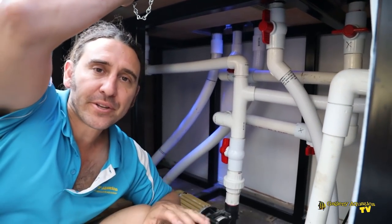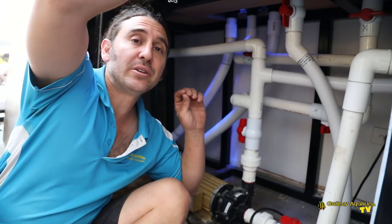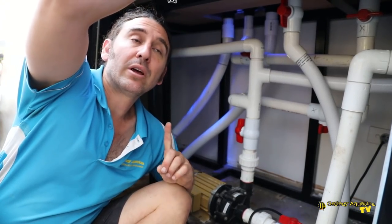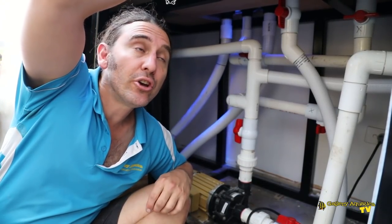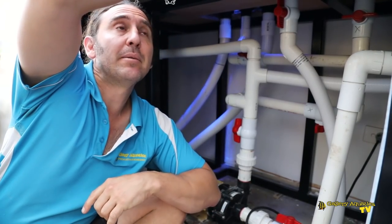This is a very discreet system and with our 30,000 litre-per-hour pump it's a very strong source of water flow. Let's have a look up the top and see exactly where the water comes into the pump and gets sent back to the tank.